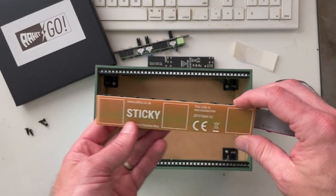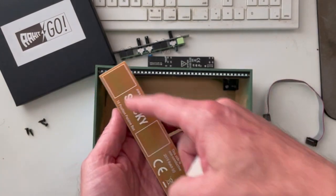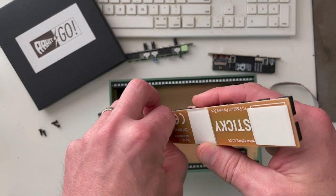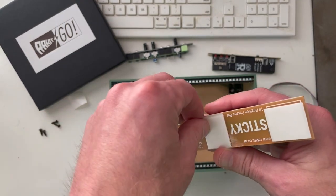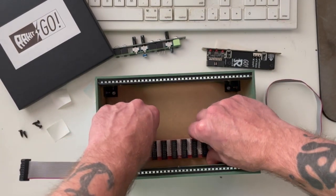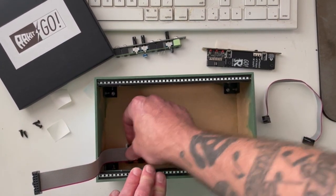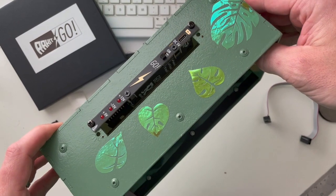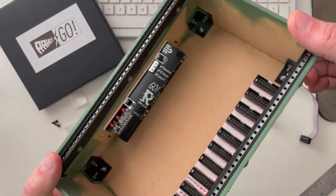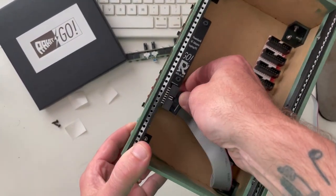If we flip it over, the bus board comes with three sticky pads which go on three locations. Let's do that now and then place the bus board right there. That worked really nicely — it's solid enough, and I can flip the switch on and off and it seems to be pretty well seated.